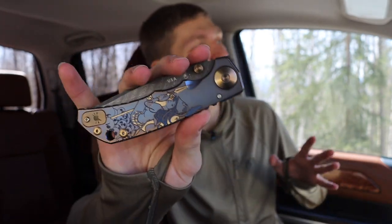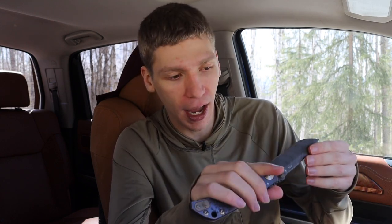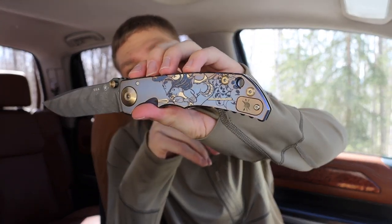Next up is the Spartan Harsey Folder. This one honestly took me quite a while to get because it was tricky to find. That's partly contingent on the volume of recommendations I get — people say hey check out this knife, hey check out that knife. Part of it is just me trying to find one. For example, a knife I wanted was the Chris Reeve Knives Mnandi, and the Mnandi was just a hard knife for me to find — I actually had to talk to an Instagram friend who had one he would sell me.